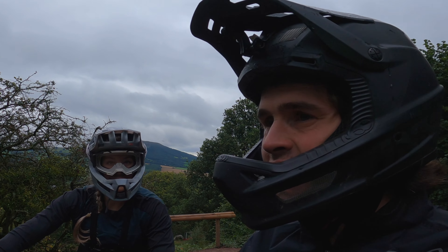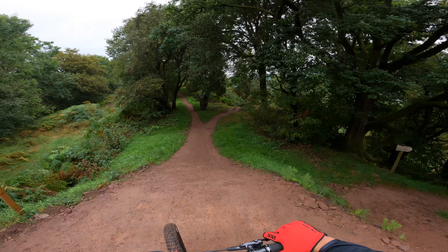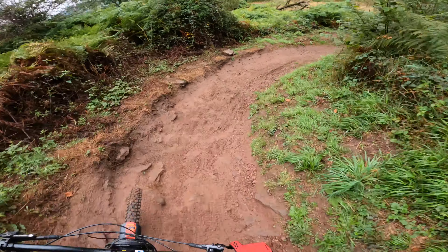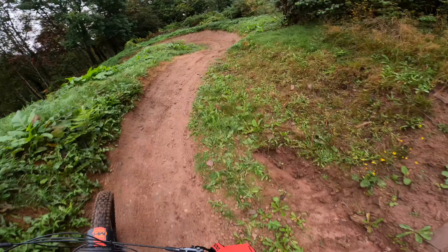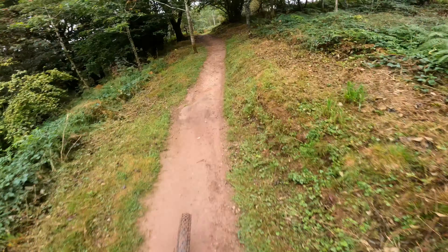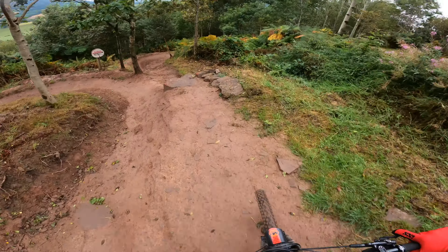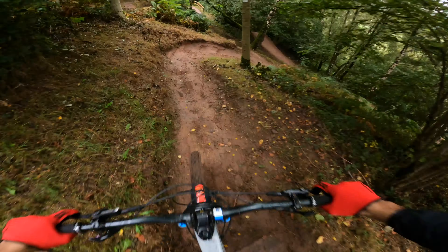So on the third run now and I think we're down a red trail this time. One of the guys there has just given us a pretty cool track combo to try. I think we're doing Red Dragon first. Whoa, a bit rocky. A bit more jumps on this one, gap jumps, bigger berms - maybe a little bit more technical though.